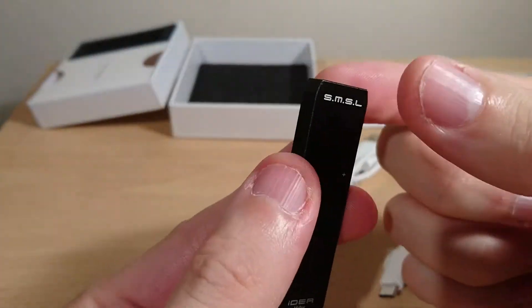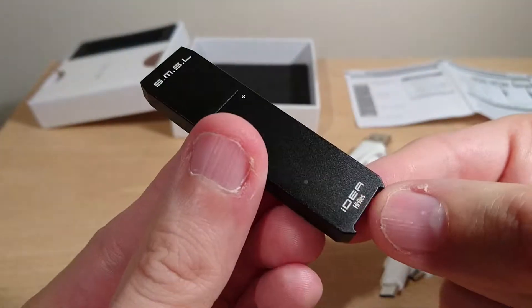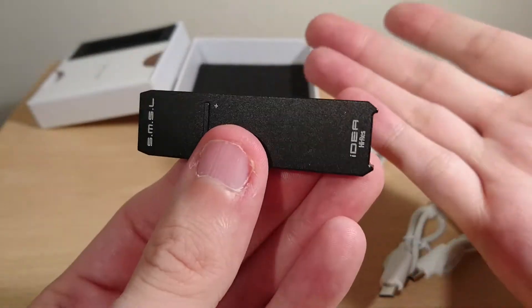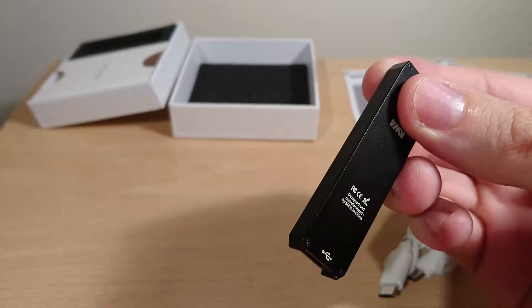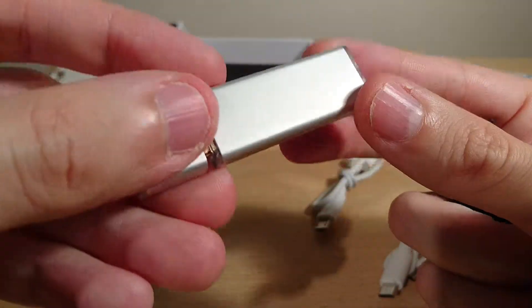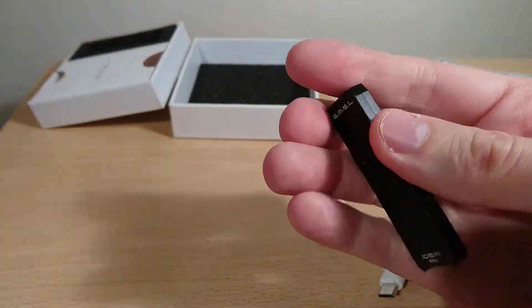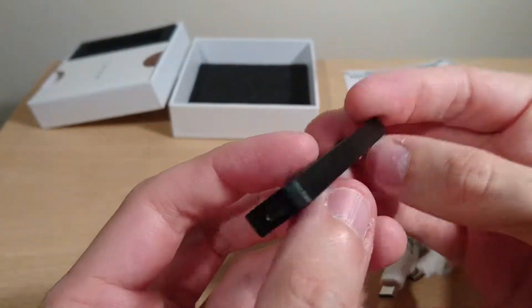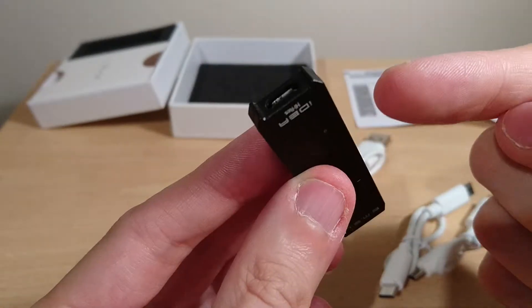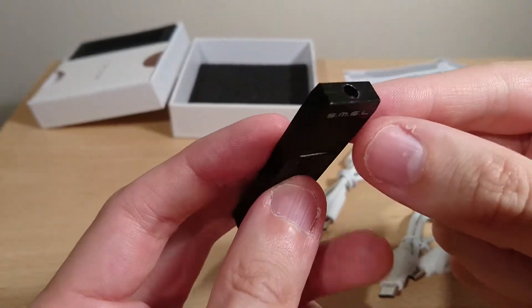I'm back with the review of the SMSL iDEA, which is a hi-res USB amp DAC. I see it as an upgrade from something I reviewed previously, which is cheaper, but I'll get to that in a bit. It uses micro USB for data and power.